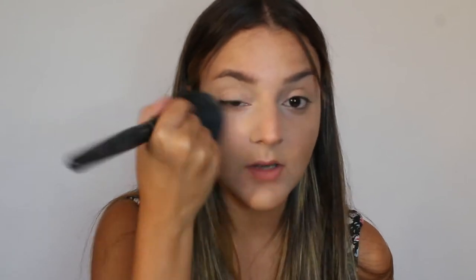Before I move on to my eye look, I'm going to work on my face. Starting off by setting my face using a normal powder and a big fluffy brush. She looks very bronzed up in this look, so I'm going to do the same, and I'm using the Wet n Wild palette.